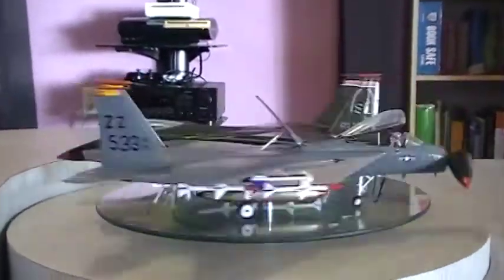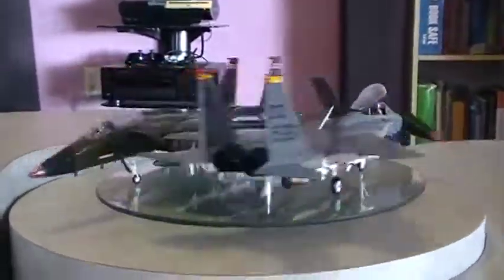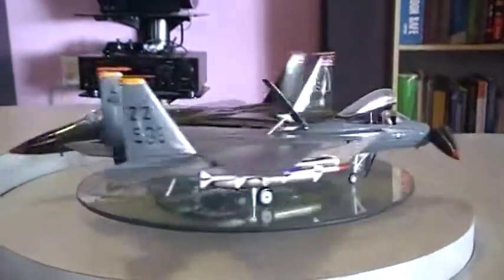F15A and C on their carousels. I was kind of bored so I figured I'd put the two models together and see how they look together. So here they are.